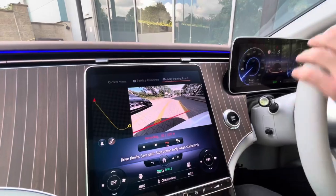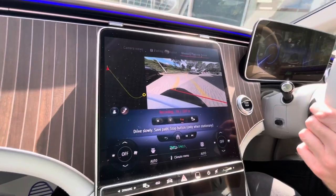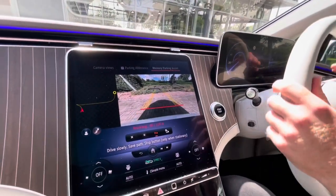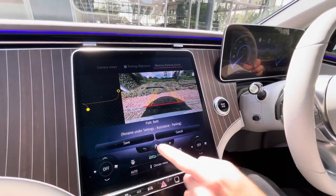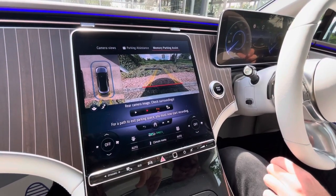It will do a whole 109 meters and we've done nearly half of that now. Once we've got it parked, we're then going to drive back to the space where we started the recording. Once parked, we press the stop button and that will save it — we can just call it 'Bath' or whatever. Then we'll go back to where we started.